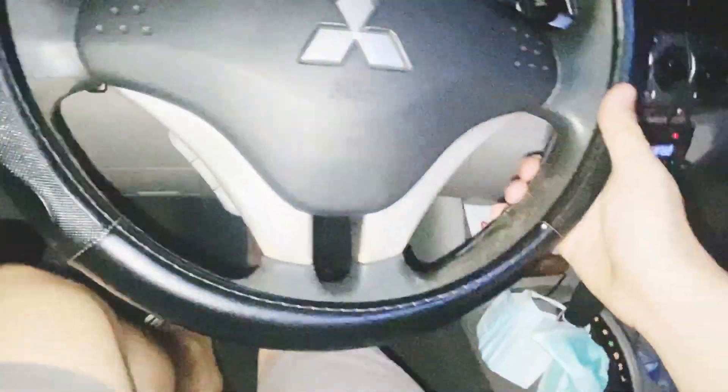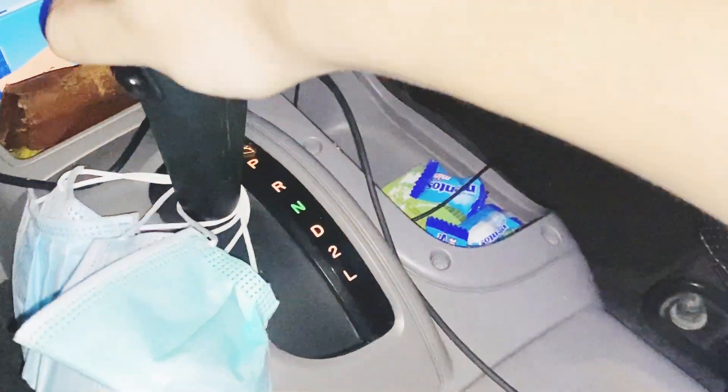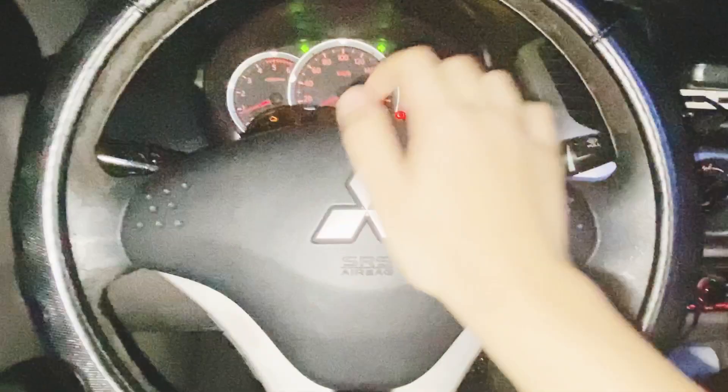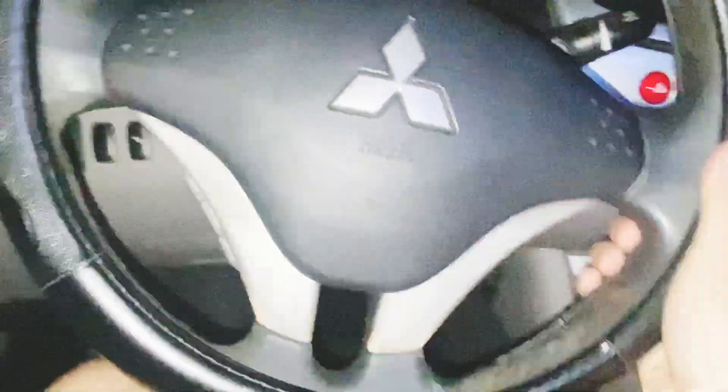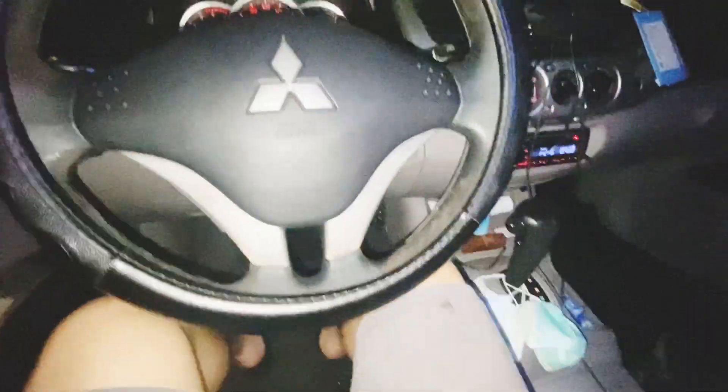So, nakailangan brake and automatic transmission dito. Ayan. And then, tapos horns and then we have rev ups. Ayan.